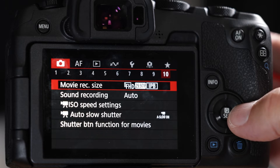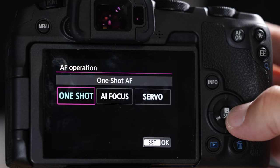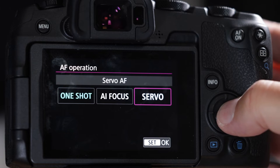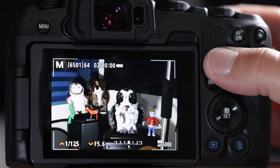In the autofocus menu, for AF operation never be in one shot unless you know what you're doing. You always want to be in servo so when you're half-pressing the shutter button it's constantly refocusing.